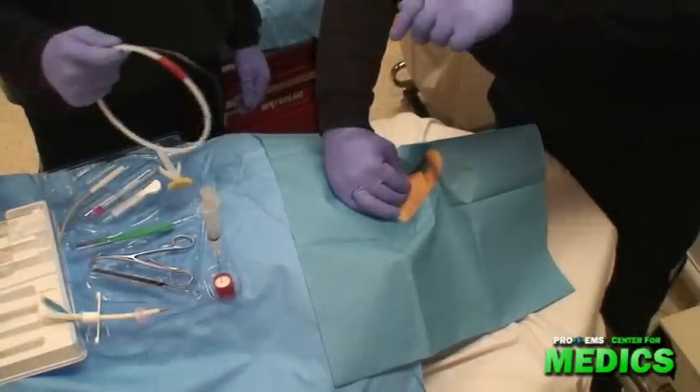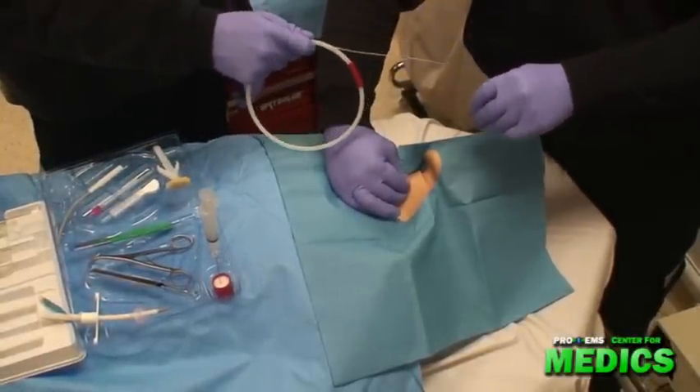Next, I'm going to advance the guide wire through the catheter and into the trachea.